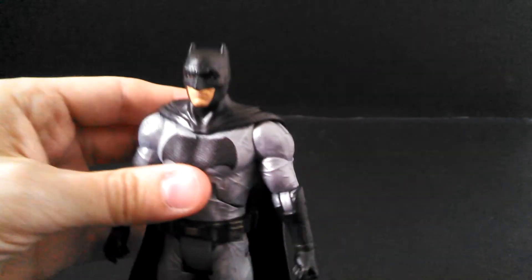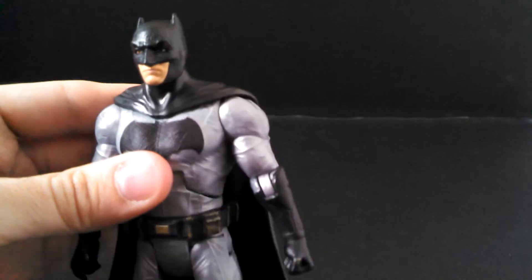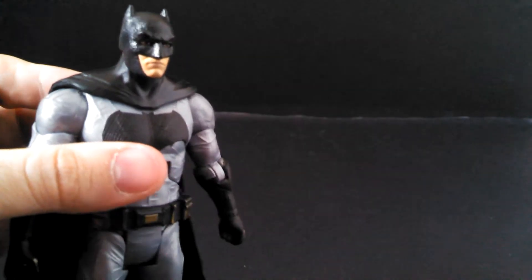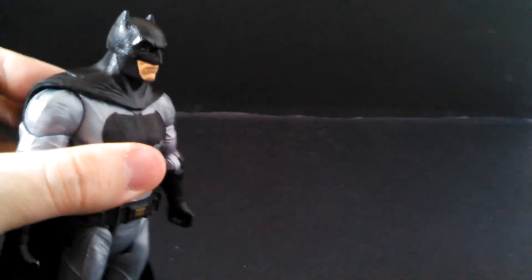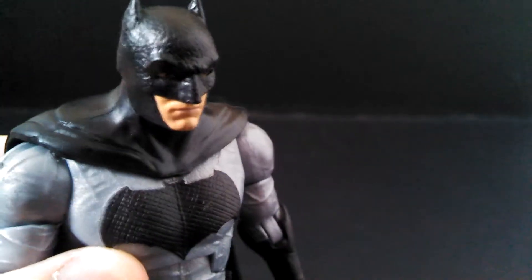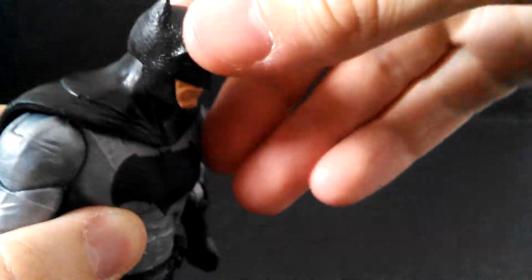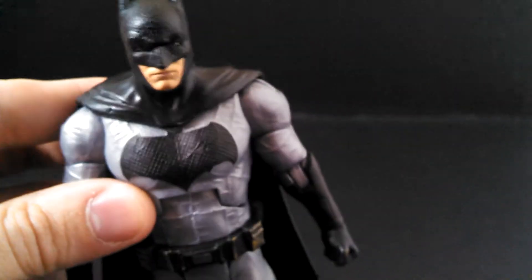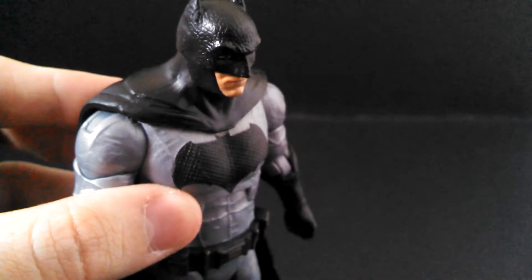The face sculpt doesn't really look like Ben Affleck, but in Mattel's defense, how much did Ben Affleck look like Ben Affleck when half his face was covered up? But my real problem with the sculpt is this texture they've added to try and make some of the parts look like leather. You really have to get up close to see just how bumpy and honestly ugly the texture on the head is, and how it makes the transition from the mask to the neck so jarring. It's nowhere near as bad on the gloves or the boots, but on the head, that is really a sore thumb sticking out.